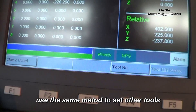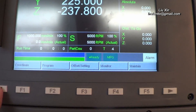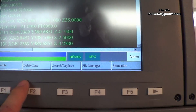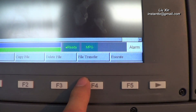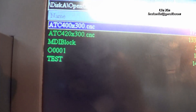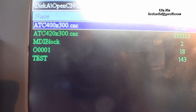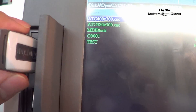After this we go back to the menu and press Program, then go to the File Manager. The G-code files already exist in the system memory. If you want to read files from your USB disk, you need to press File Transfer.